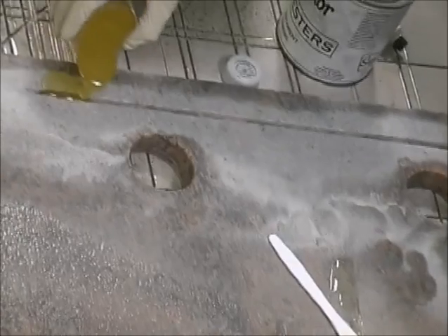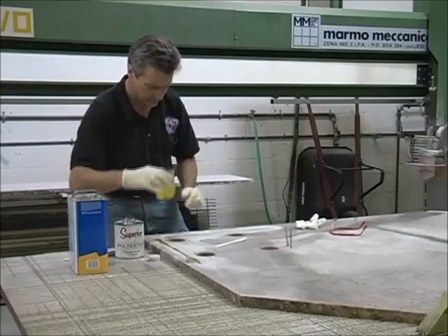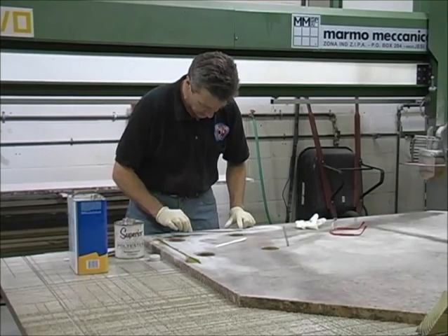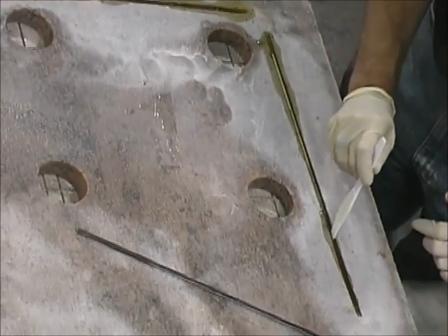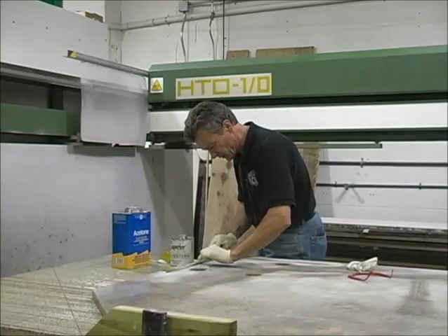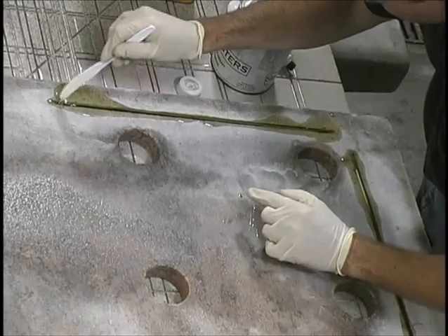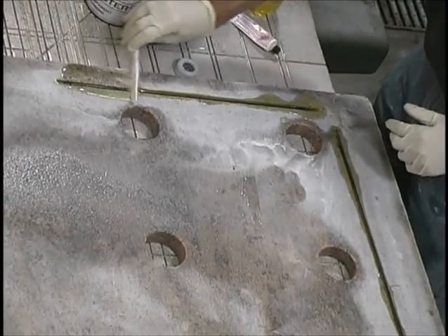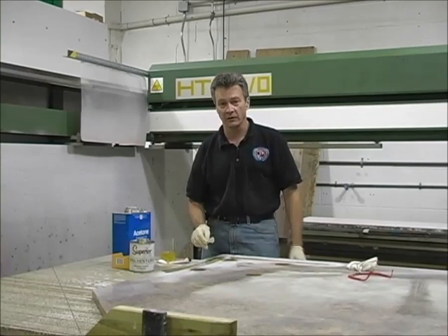Fill both grooves. Next, take your rod and insert it into the groove, making sure it's completely submerged. If you want to use stainless that's okay, but as long as the rod is completely encapsulated it's not going to rust on you. Once the rod is set, get rid of the excess glue, scrape that off, allow it to dry, and we're good to go.